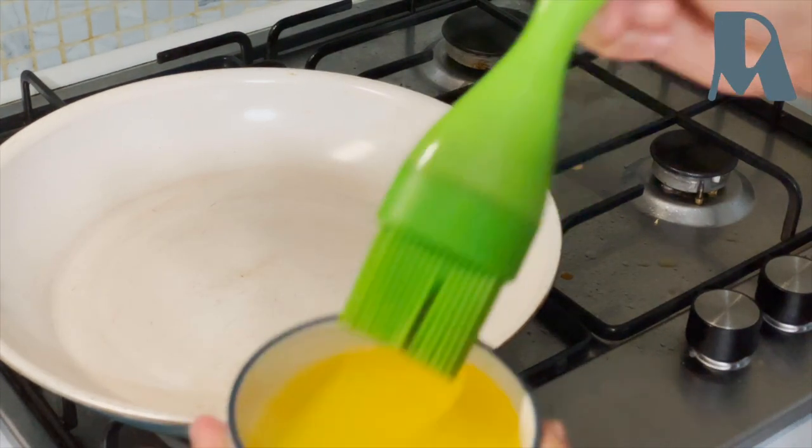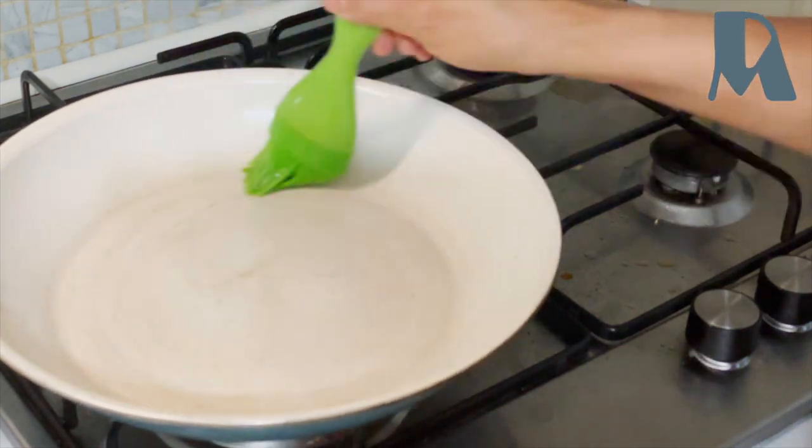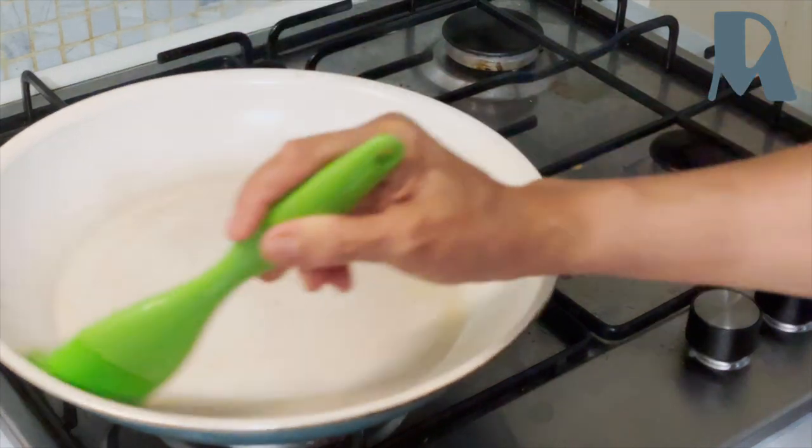With a preheated pan, we'll brush some olive oil, and then I will cook my charred fish here.